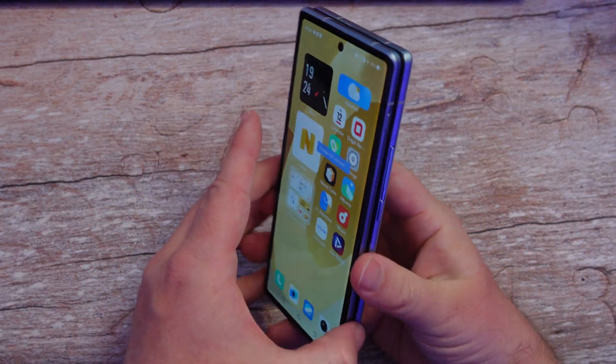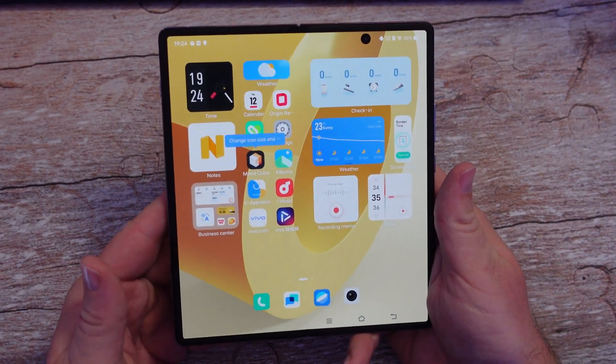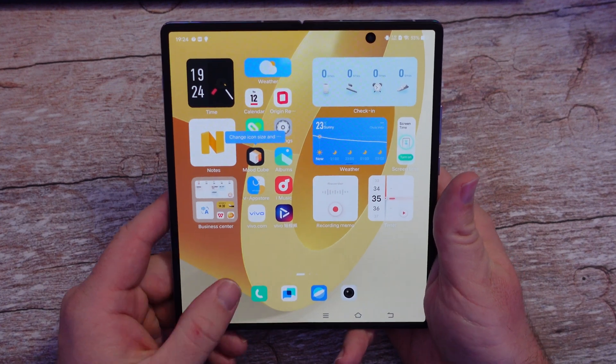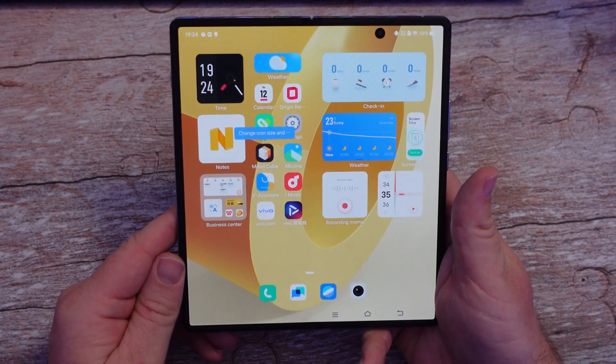The Vivo X Fold, if you didn't know, is a folding phone — huge, huge phone. I just got it and just switching it over from Chinese to English after I reset it was a task and a half.